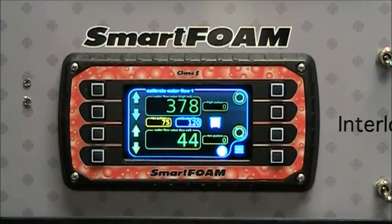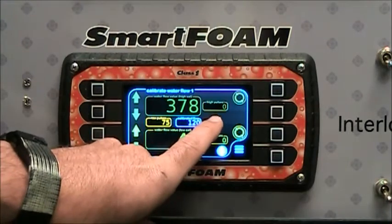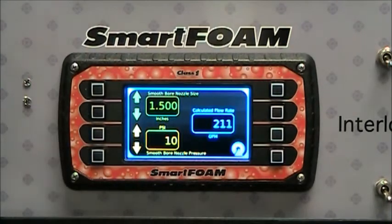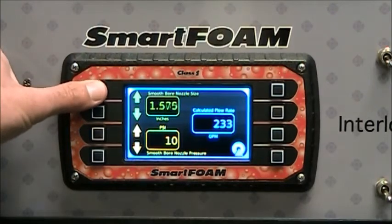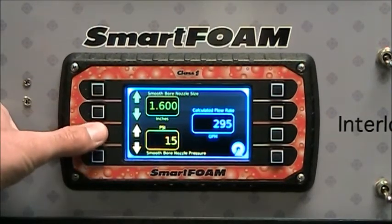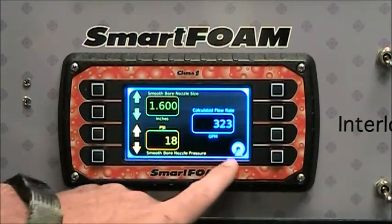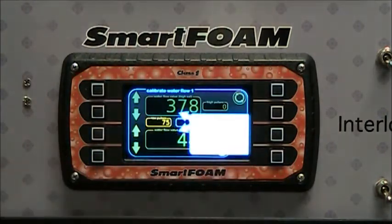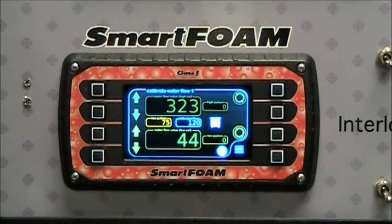Another powerful feature is the ability to use a lookup chart for nozzle size versus pressure to determine water flow. Pressing the chart button in the middle takes us to the calculator. You can select the smoothbore nozzle size and the pressure you're seeing on the pitot gauge, and it will calculate the water flow. When you press the return button, it asks where you'd like to put that number. Select the gauge you want to populate and it fills in automatically.